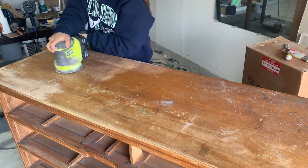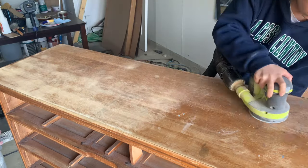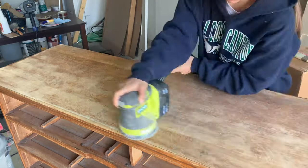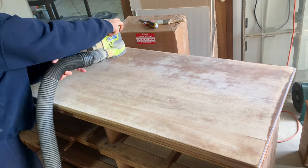Next I started sanding. I often don't have a plan for a piece until I start sanding and see what quality of wood I'm working with. In this case the top had a ton of discoloration and lots of hairline cracks throughout, which pushed me to deciding to paint it.